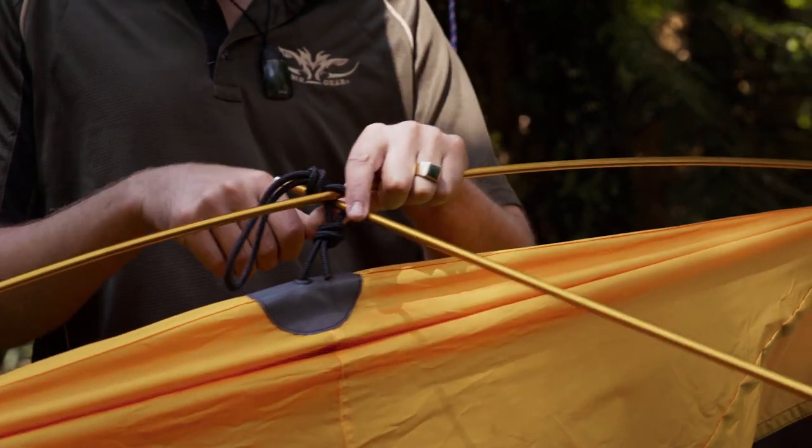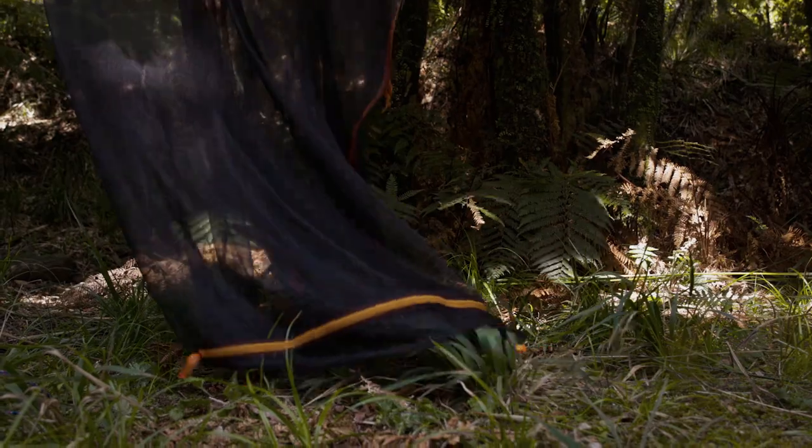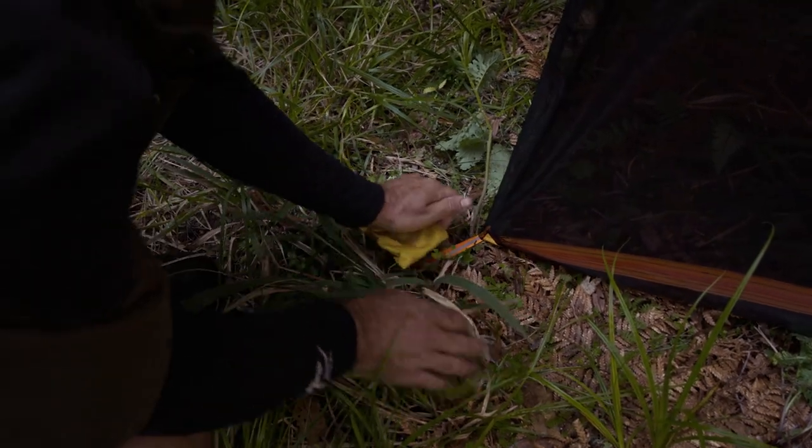Our Meat Safe holds its own shape, allowing the mesh to stay away from the meat due to the two 7-series alloy supports. The built-in peg loops at the bottom ensure the mesh doesn't get blown onto the carcass and they feature a reflective tab.